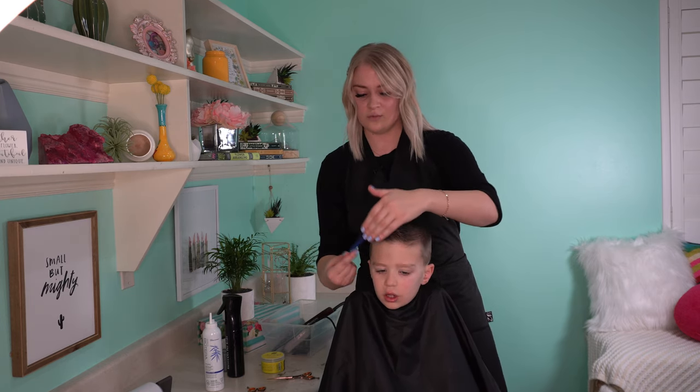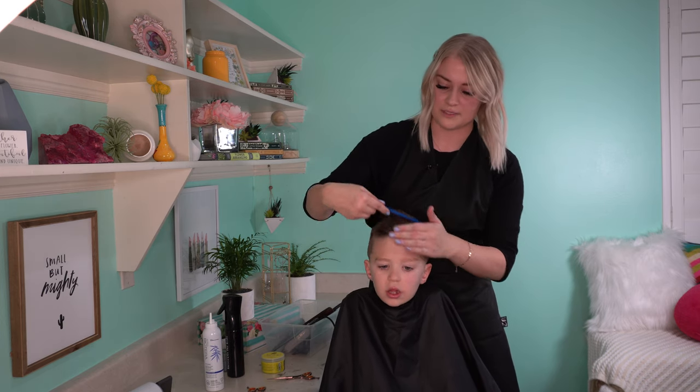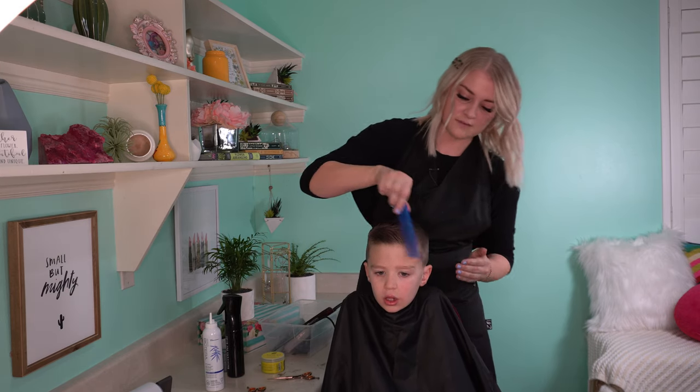I like to use a comb just so it doesn't get clumped anywhere and it will stay throughout the day. You can also spray hairspray in it or anything after that.